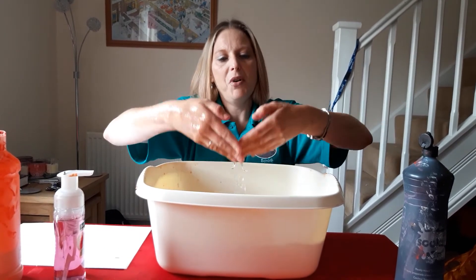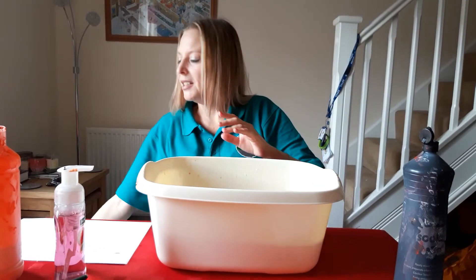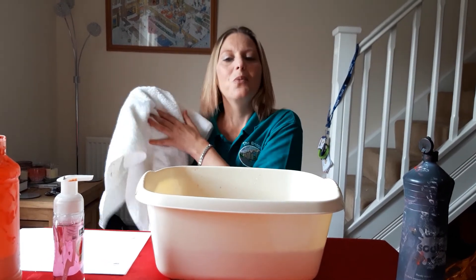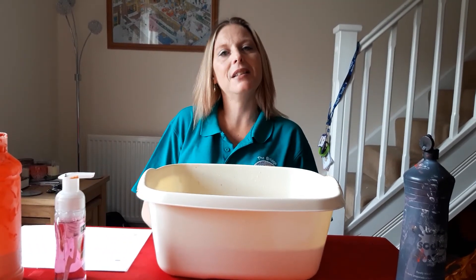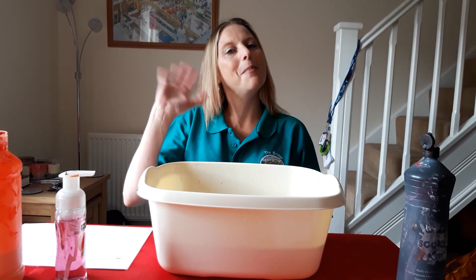And we'll wash the soap off. Lovely and clean — you need a towel to dry your hands. Then empty the water. I wonder how many jellyfish you can do and what colours you can use. Maybe you can mix the colours and see what happens. I look forward to seeing your work. Bye bye!